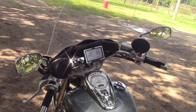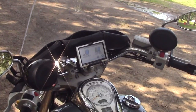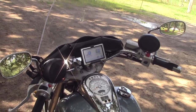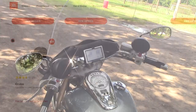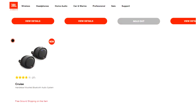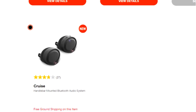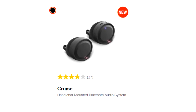Hello, everyone. I trust you've had a good summer riding so far. The 2019 riding season is well underway. Today, I'm going to do a review of the JBL Cruise speaker system that I put on my boulevard last summer — the summer of 2018. I had planned on doing this review last fall, but my computer crashed and I delayed a while in buying a new computer. But here it is, and now I'm going to review the JBL Cruise.